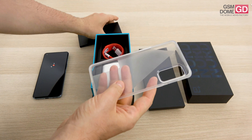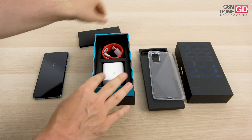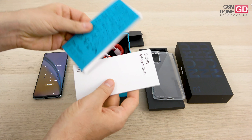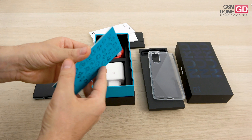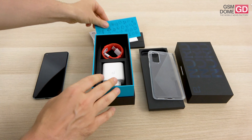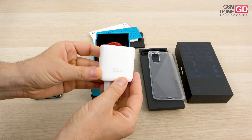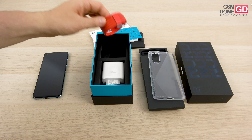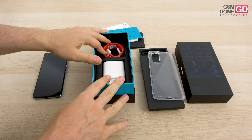First of all, an extra case — this one you're getting. It's transparent, flexible, and quite resilient, a bit thicker than usual. Here we have the key used to access the SIM slots, plus safety information and a quick start guide. There's also a message from the team behind the OnePlus Nord. Then we have the charger, which is pretty hefty — it comes with a USB-A connector and Warp Charge 65, meaning it charges the phone at 65 watts and should juice it up from 0 to 100% in 30 minutes. And here we have the cable, USB-C to USB-A — that's pretty much it inside the box.